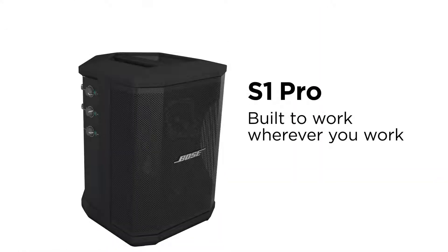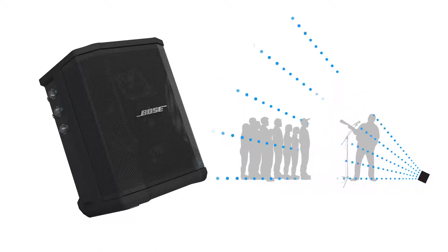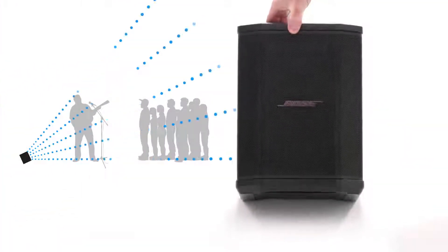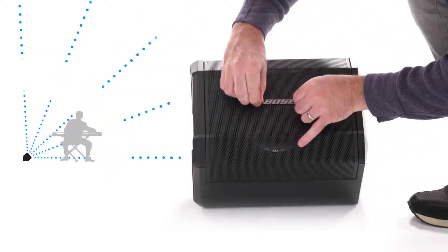It's also built to work wherever you work. If you tilt it back when it's on the ground, you can hear yourself playing to a small crowd inside or out. You can put it on a speaker stand or a tabletop and use it like a traditional PA for performing and presenting. You can even use it on its side as a personal floor monitor when you're playing with bigger PAs.